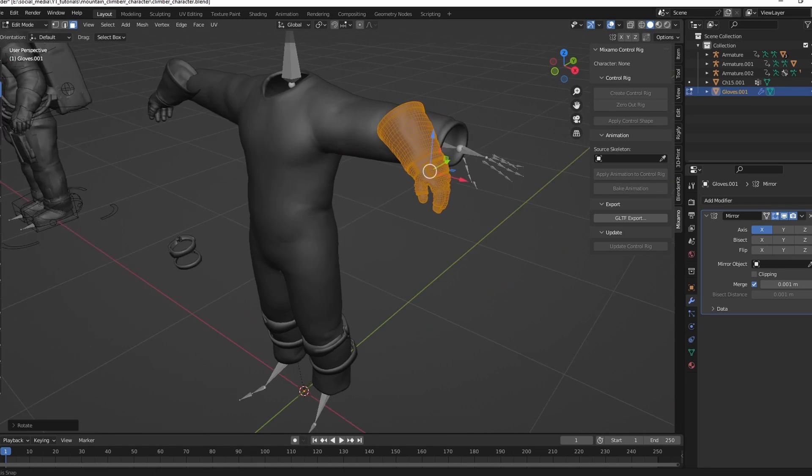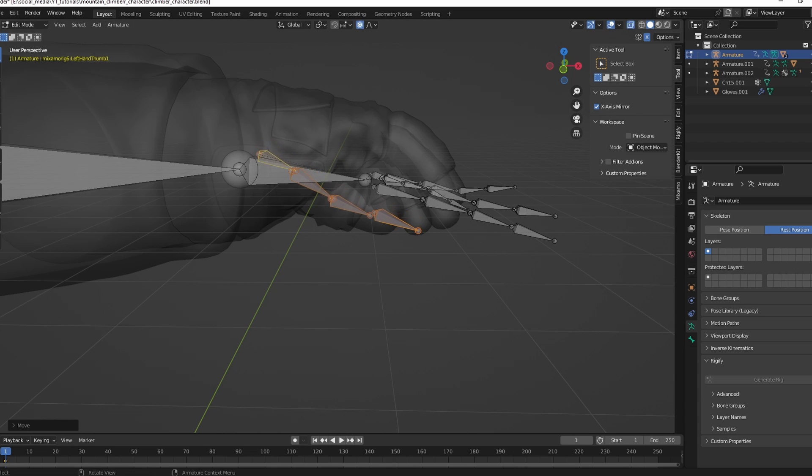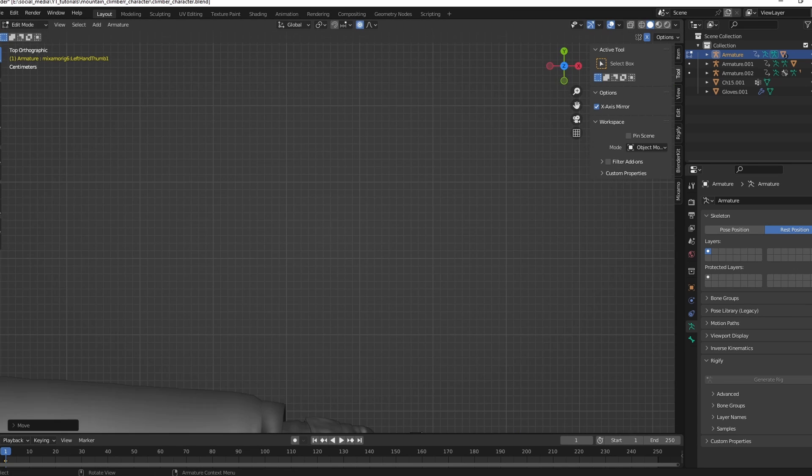Use a mirror modifier and place them on your hands. Select the rig, go to edit mode, and adjust the bones to the hand.